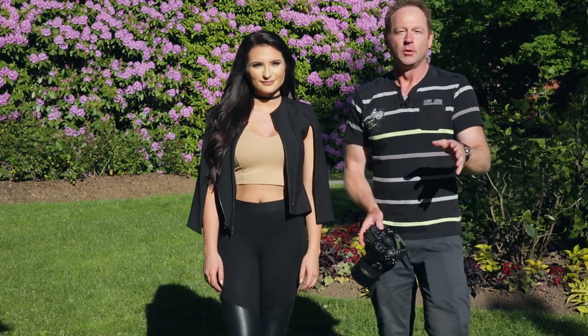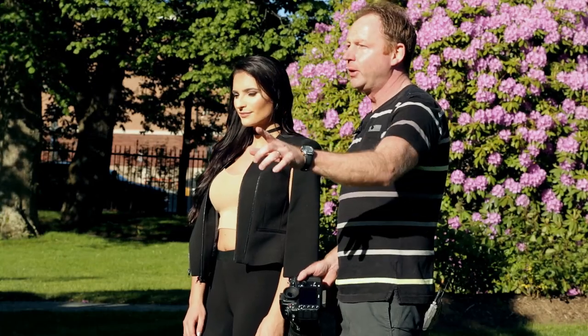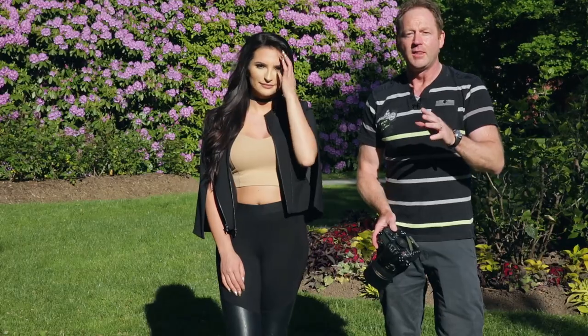Hey everybody, it's Craig Vicky here and in this video we're going to be working with natural light. So here we are in harsh sunlight. I'm going to step out and take a shot of Brittany so you'll see the harsh shadows, and then we're going to have Josh jump in with a reflector.